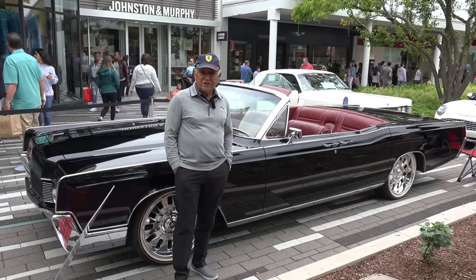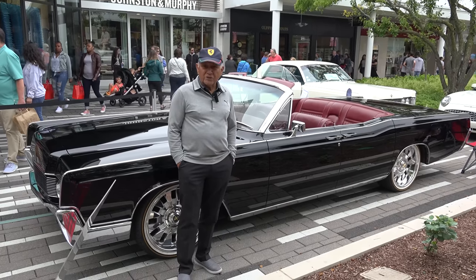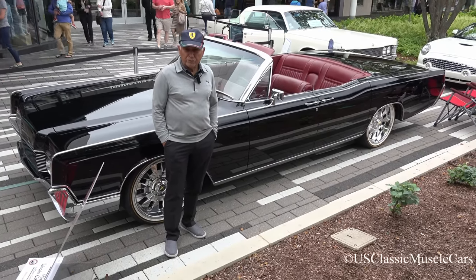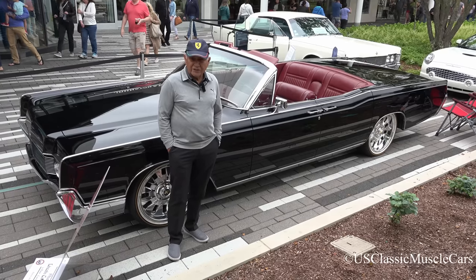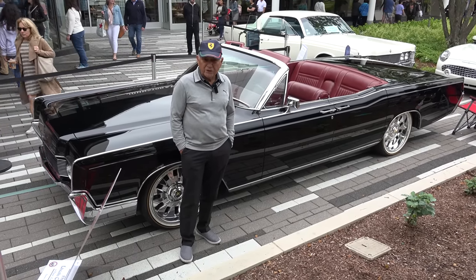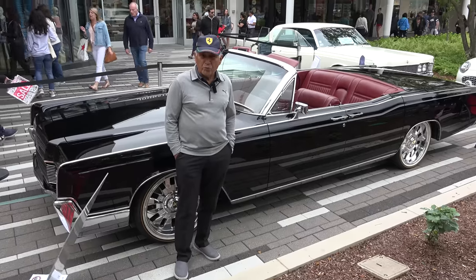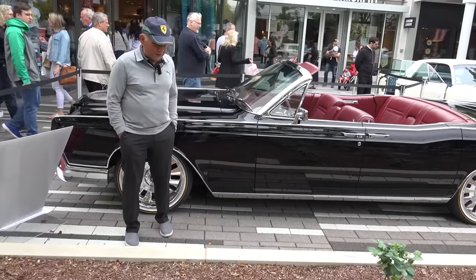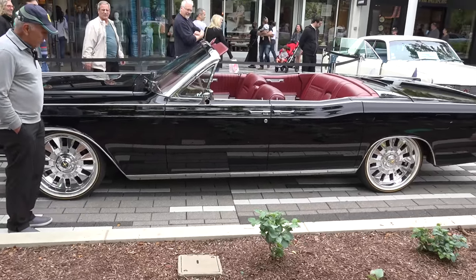My name is Pete Sanchez. I'm the owner of Custom Cars Unlimited in LaGrange. We're showcasing this 1967 Lincoln four-door convertible at the Oak Brook Father's Day show this year, and I'd just like to spend a couple of minutes to go over the car.